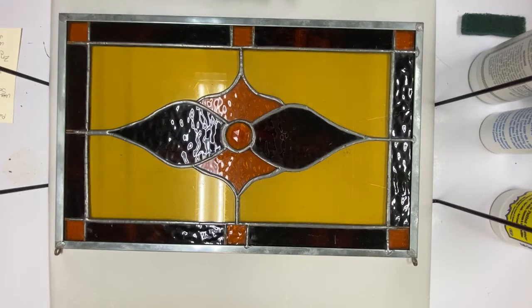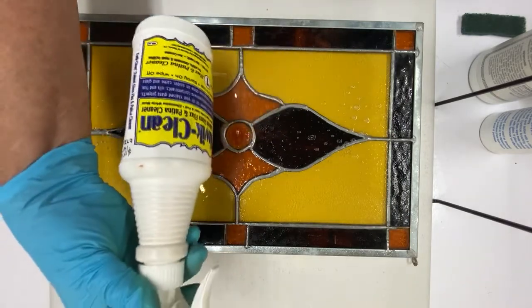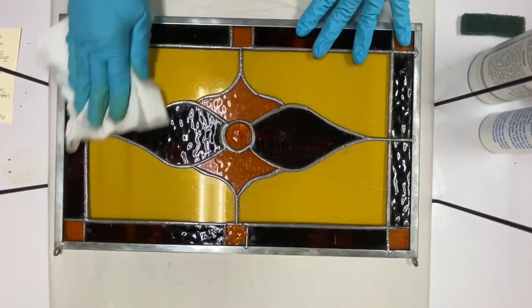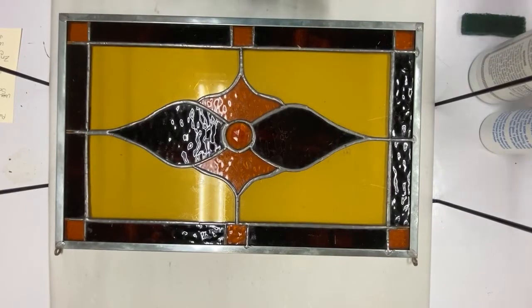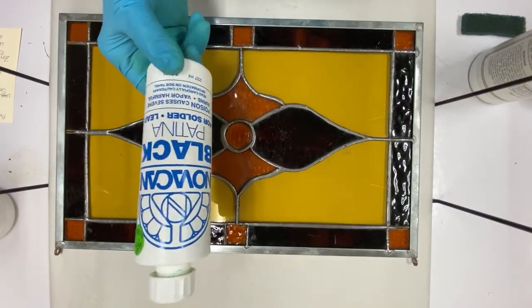You would be amazed at how much this looks better with patina. So what I'm doing now is I'm using QuickClean to clean and neutralize all the acid from the previous flux that's on here. You want to do that to make sure that the patina, which corrodes the solder and turns it dark, works properly. We're going to use Novacan black patina for solder and lead.